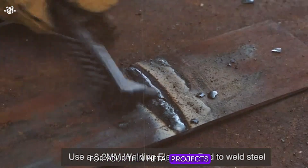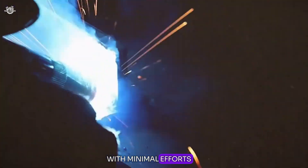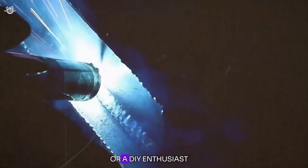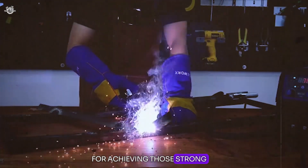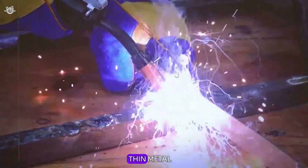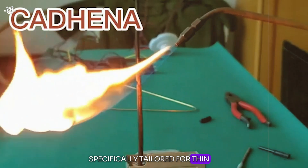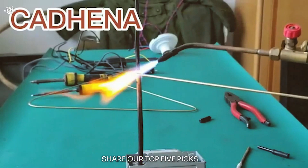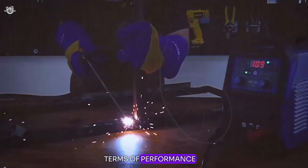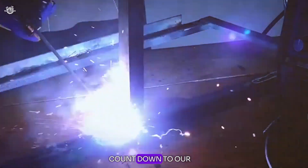Are you struggling to find the perfect welding rod for your thin metal projects? Whether you're a professional welder or a DIY enthusiast, choosing the right welding rod is crucial for achieving strong, aesthetically pleasing welds on thin metal. Today we're diving deep into welding rods specifically tailored for thin metal applications. We've tested countless options and here are our top 5 picks, counted down to number one.